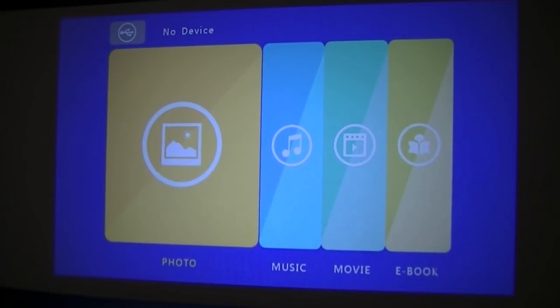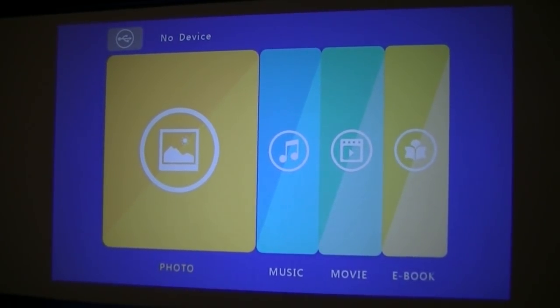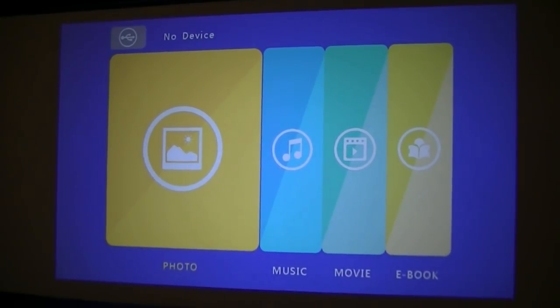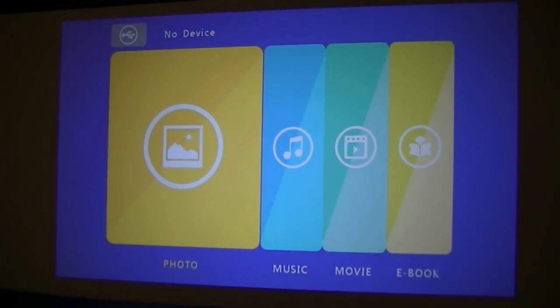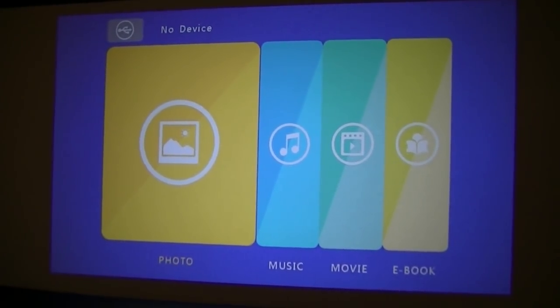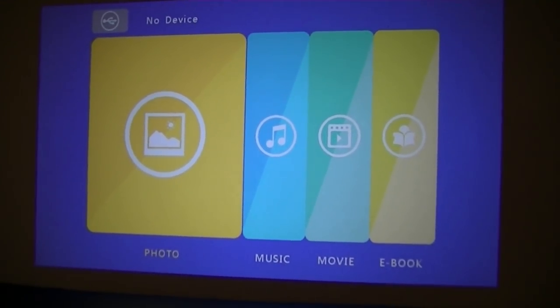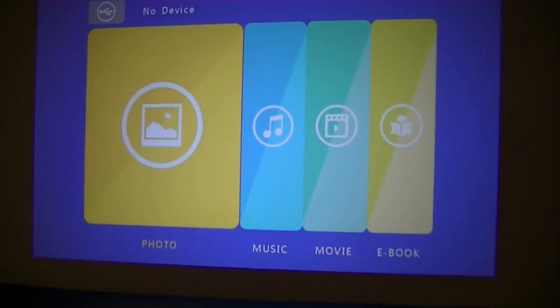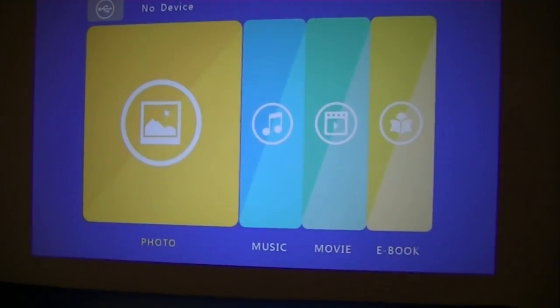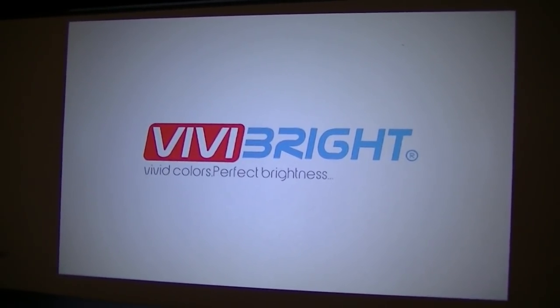Here's the default user interface of the basic model's lightweight operating system. It's detected that no USB products are connected, but you can cycle through and view images, music, movies, and text files loaded on a thumb drive, flash drive, or SD card. Navigating between these is pretty easy — it just cycles through at the end.